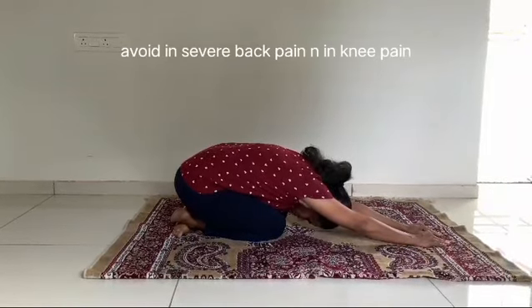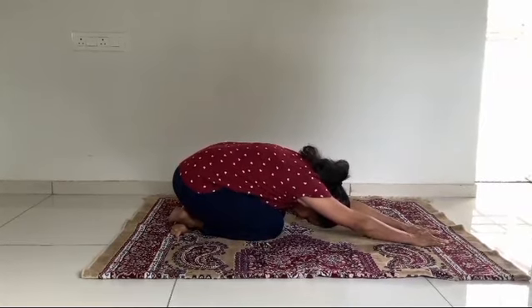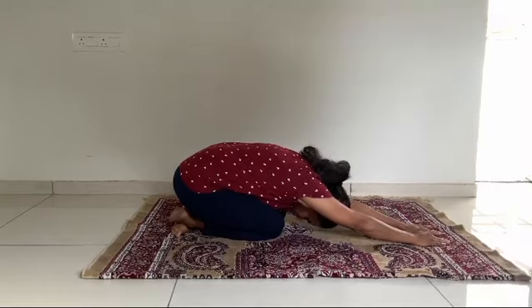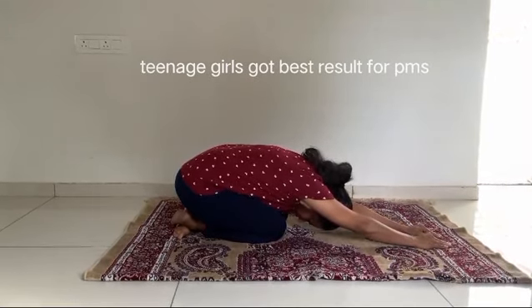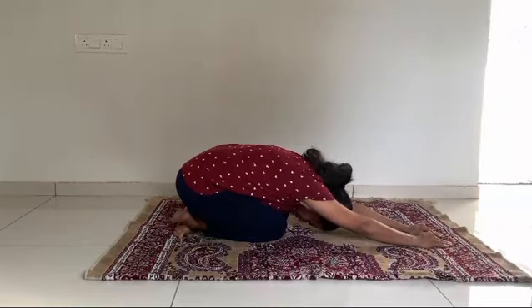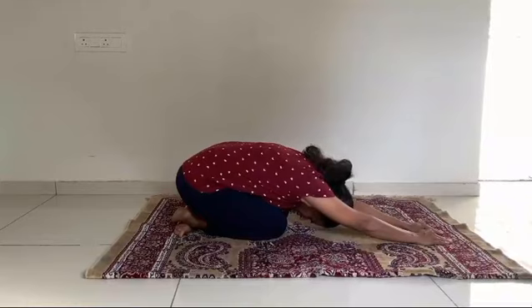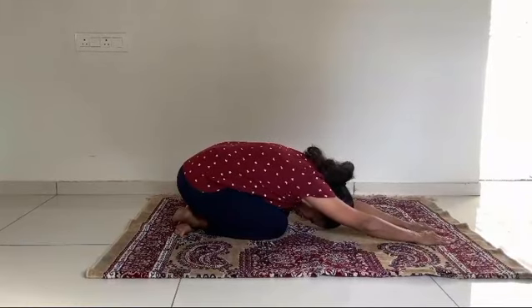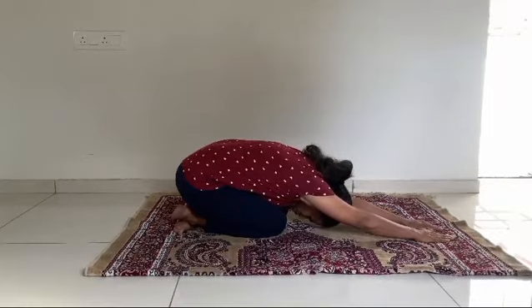After repetition over one month you can see good results in menstruation. If you have menstruation pain, diabetes, or any gastric related problems, these will reduce. But don't do this pose if you have knee pain or back pain — just take advice from your therapist.